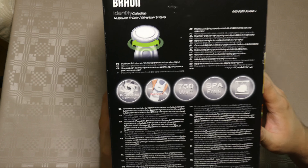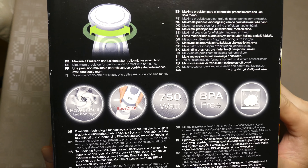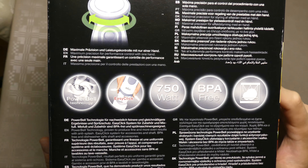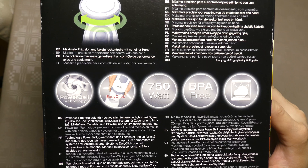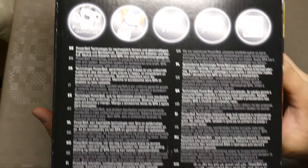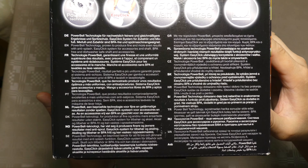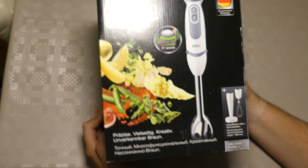You can see the side of the box here — it's Braun, 750 watts, BPA-free, oh that's a good thing, whatever that is, and the PowerBell technology. Some kind of details about the product here. And this is the other side of the box, identical to the first one.